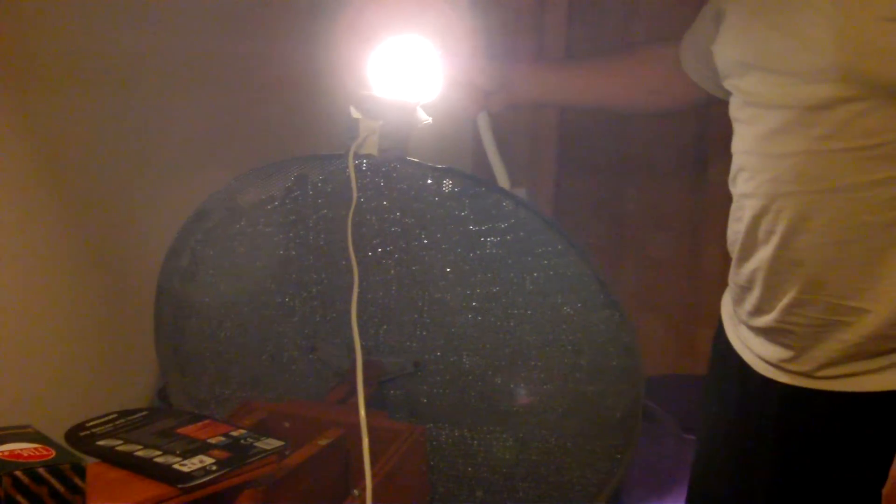Hello, this is my Solar Tracking Solar Reflector. It works by having four light-dependent resistors and a sky dish. The sky dish is to concentrate light into hot water.